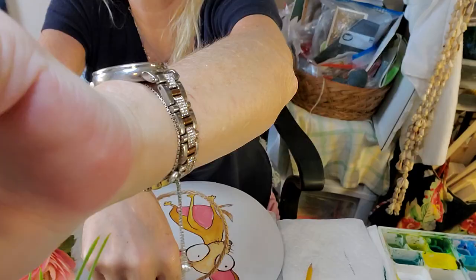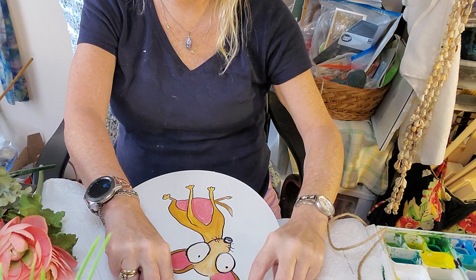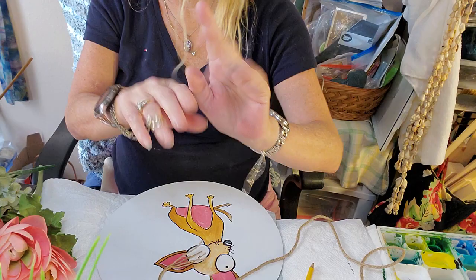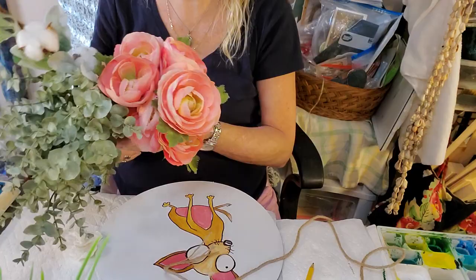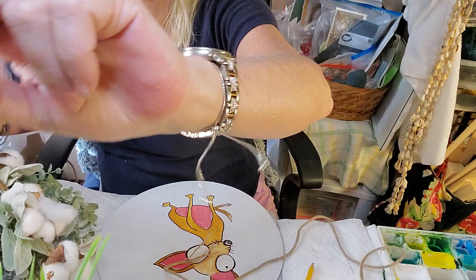You're gonna need some rope and what we're gonna do is hot glue all around the perimeter of the circle. I did do a search through all my florals to try to decide what I like the best. So there's some picks right there. I'll put you back on pause and I'll be right back in a snap.